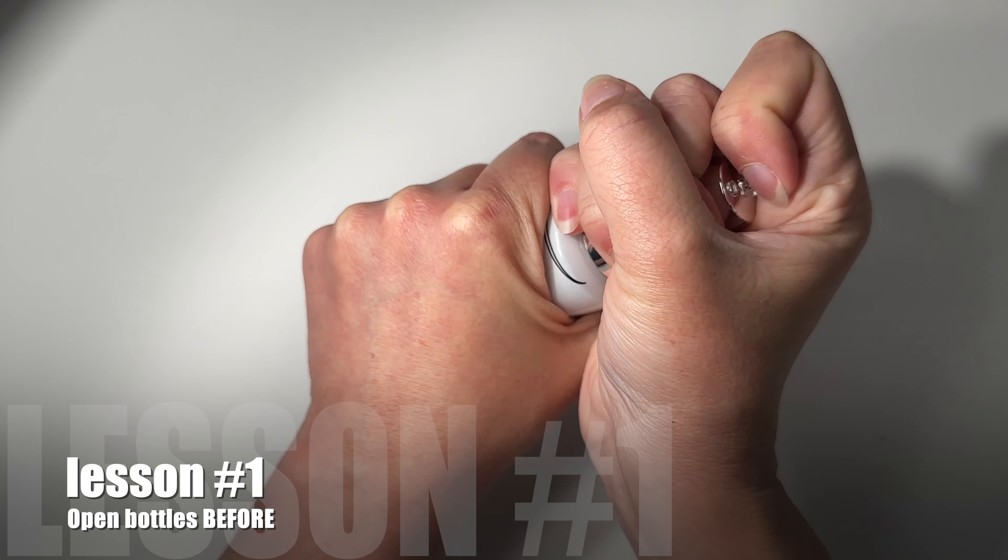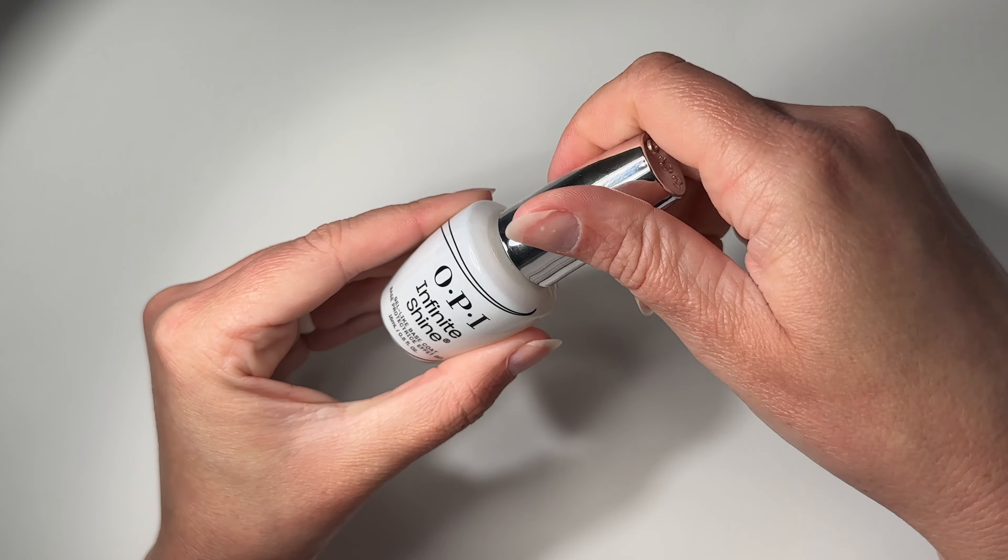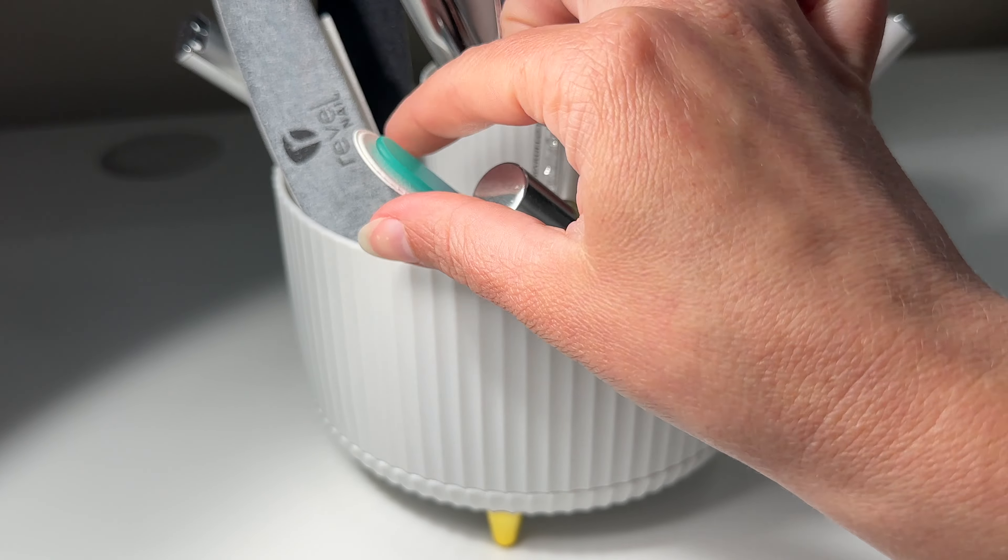Lesson number one is to open all of your bottles up before you get started. Trust me on this one, because I did not and I instantly regretted it.